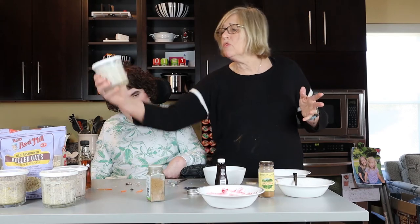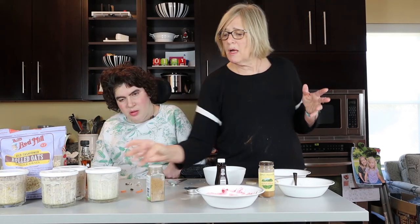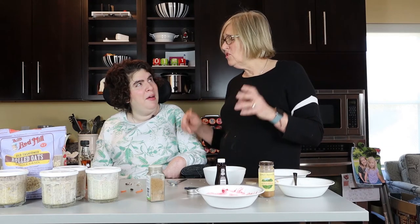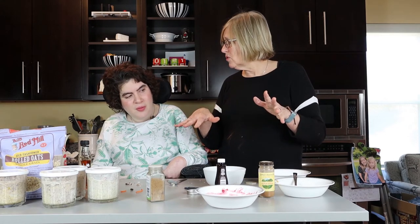These go in the refrigerator now overnight, and you just eat them in the morning. There's plenty of room in these jars to add more toppings later if you want. That's why they're called overnight oats — because they go in the fridge overnight. You've got more stuff to do — I'll clean this up, you do your other stuff.